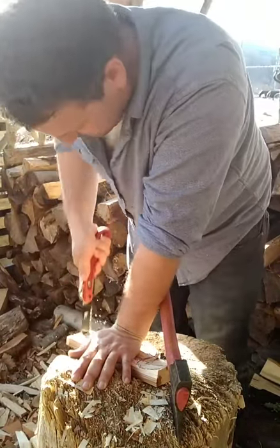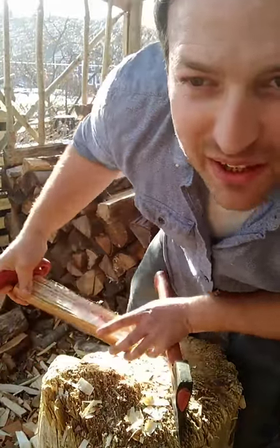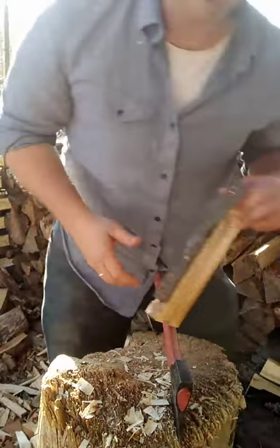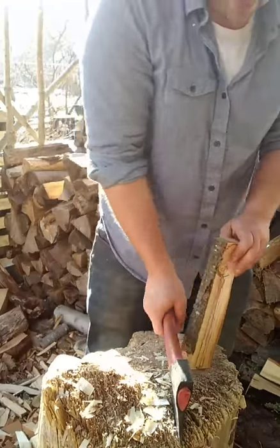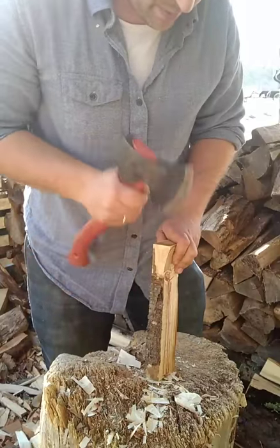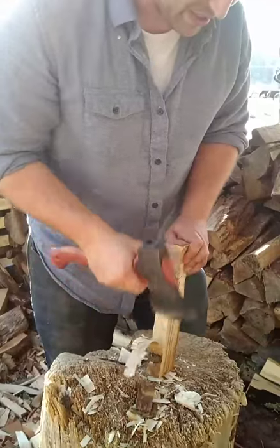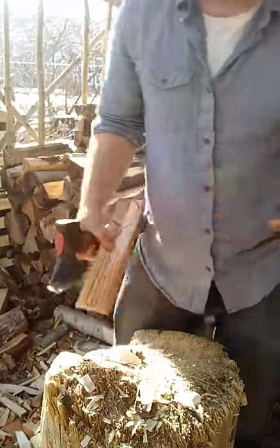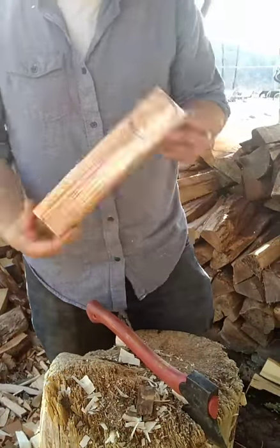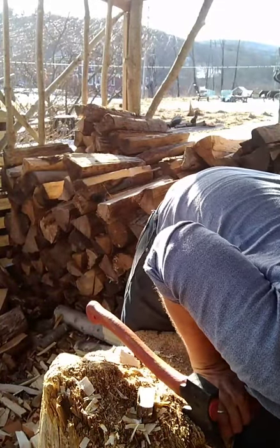Lovely weather here too — it's 60 degrees outside and sunny. You can see I moved my carving stump out from the greenhouse where it's 85 and unpleasant, and into the shade of the woodshed where I usually have my stuff set up in the summertime. Boom — another blank. I should probably stack these so I don't lose track of them.